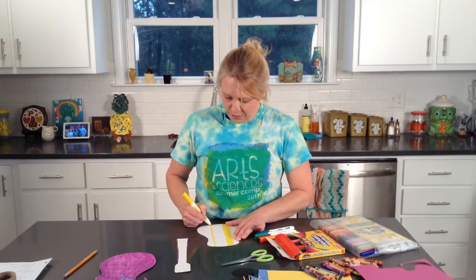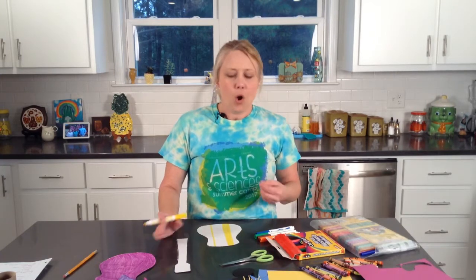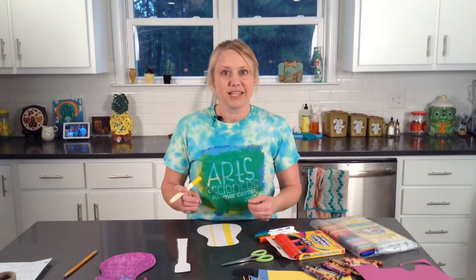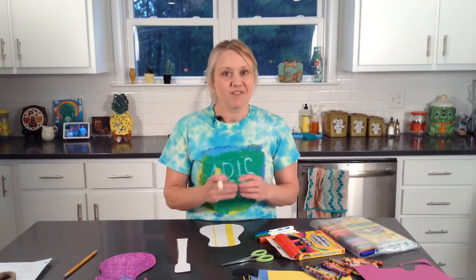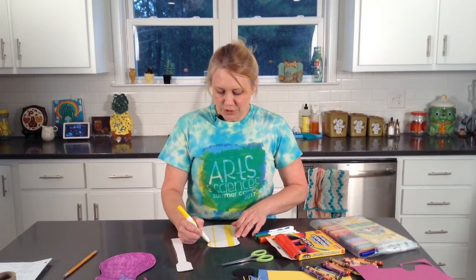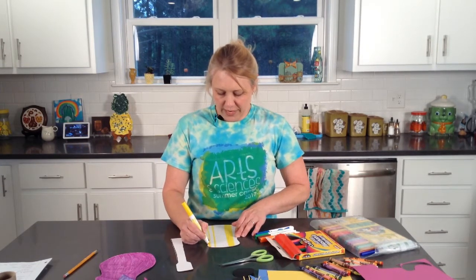When you get ready to decorate after you get it put together, you can think of some other embellishments you might want to add — like maybe some buttons, some glitter, or maybe some real string like fishing line or yarn. You can do it that way, or you can cut some paper into very thin strips. I really just want you to enjoy this process and enjoy what you're creating.